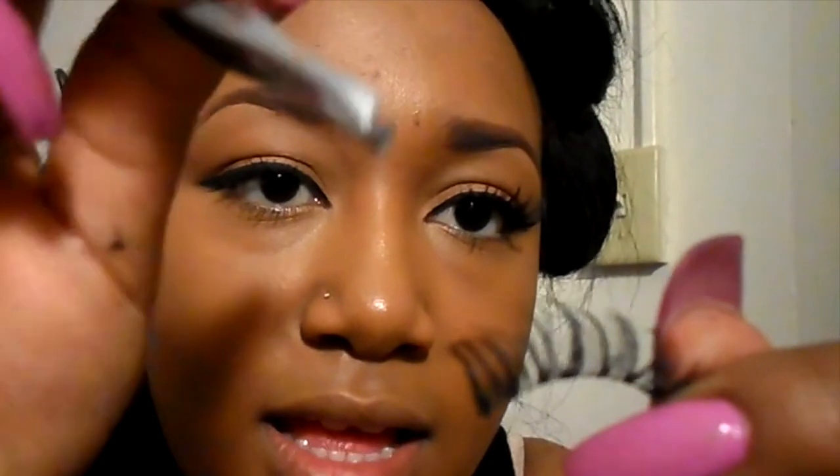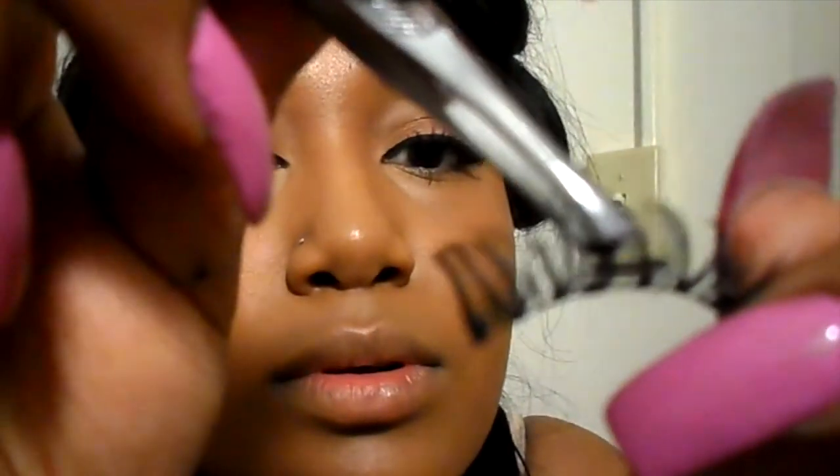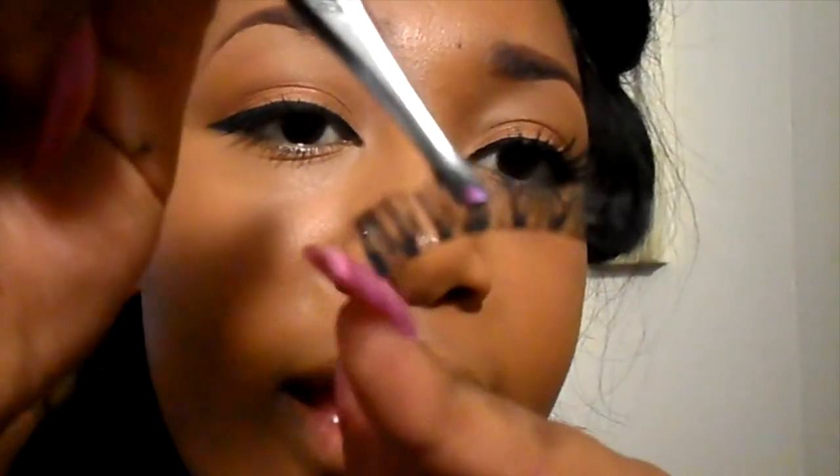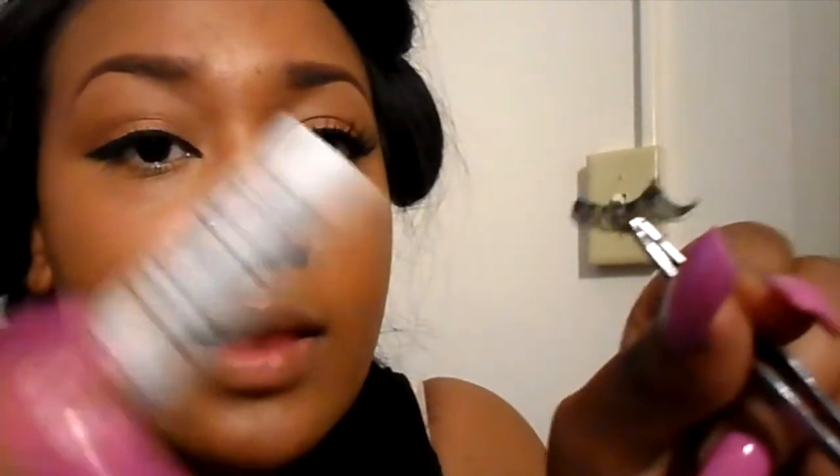Back to the eyelash application — I use tweezers and glue. I start by holding the tweezers so the angle is facing your tear duct. You don't want to grip close to the band — hold it further back but still secure. The front part goes in your inner corner and the end goes on the outer corner. Then I switch hands to apply glue — one generous coat.